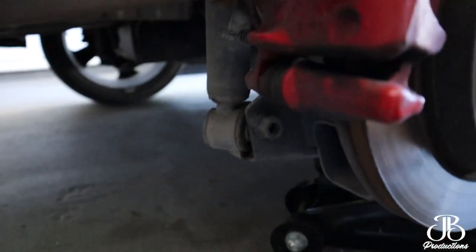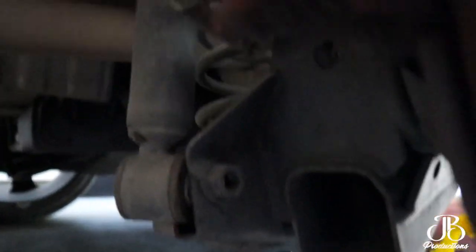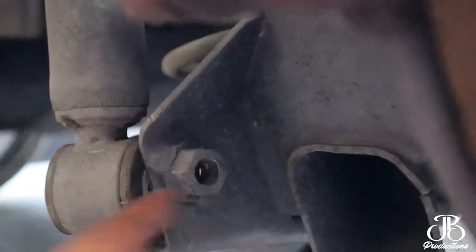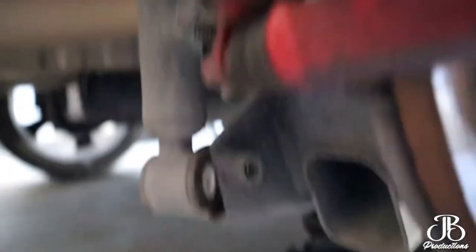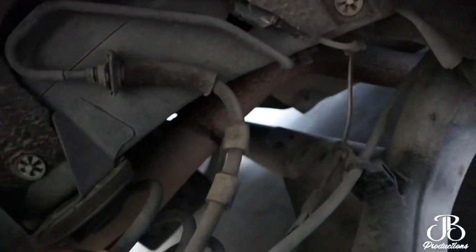What you want to do is remove this bolt right here — this bolt is welded, so we basically take a 15mm socket from the back and take it off. Then we're taking it off from the top and pushing it down so we can bring the spring out.